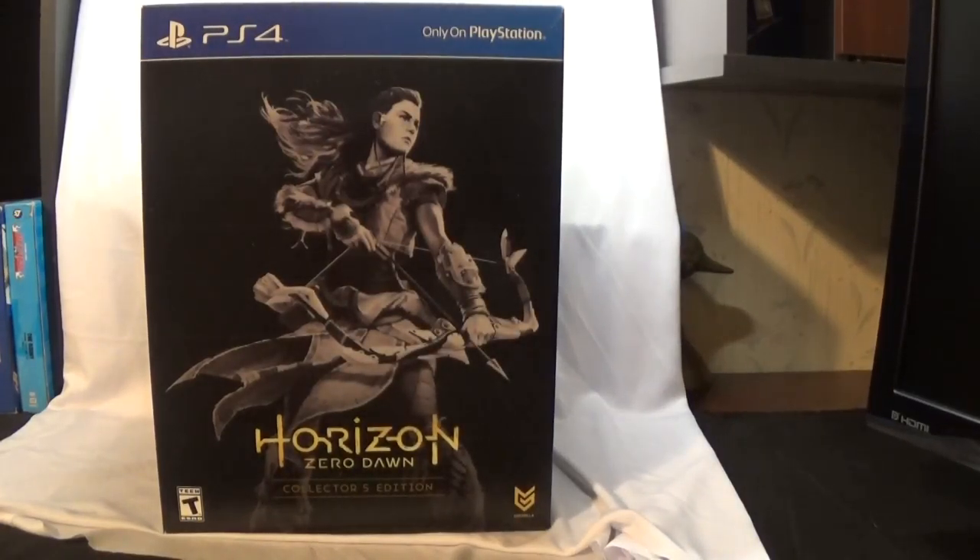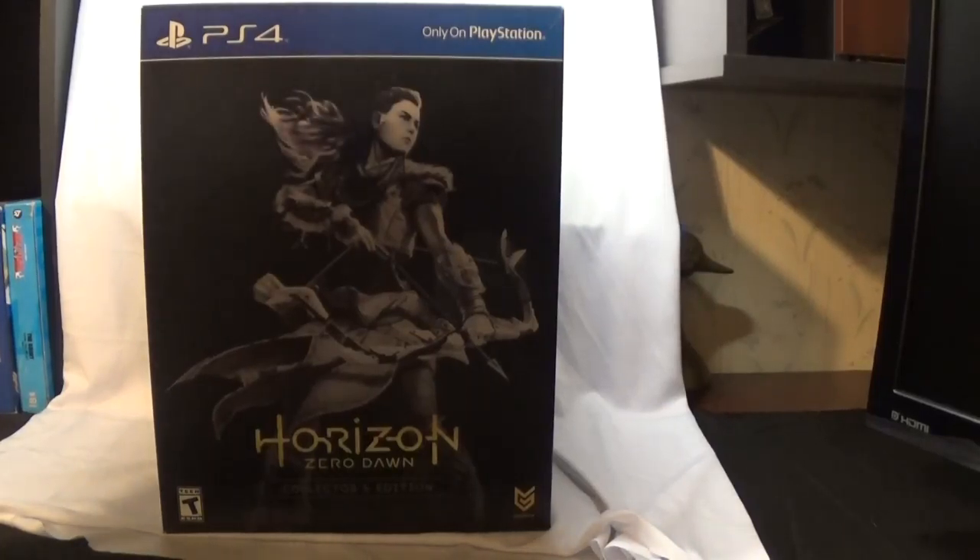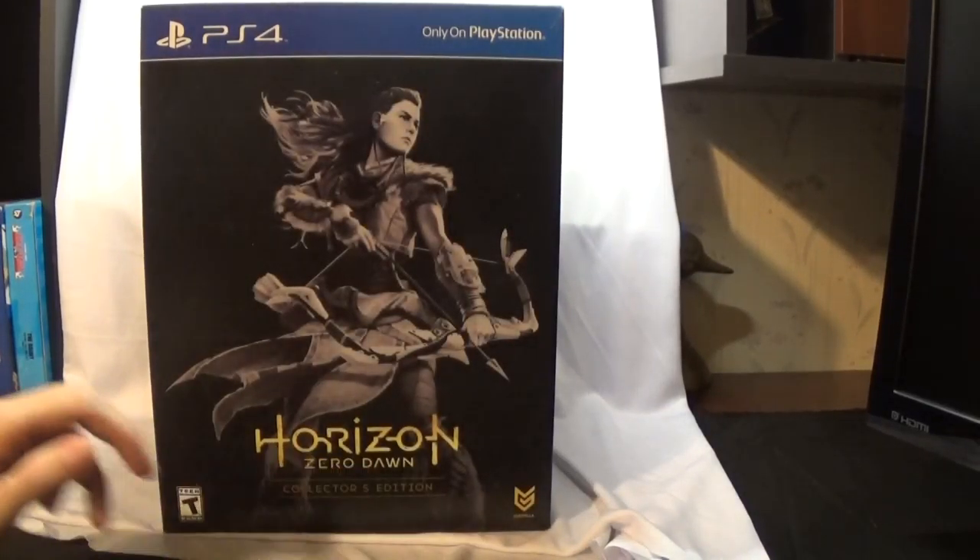Hello guys and girls, hosting here. We're going to be doing an unboxing of the Horizon Zero Dawn — I call it Horizon Dawn, it'll be a little bit shorter I guess — Horizon Zero Dawn Collector's Edition.